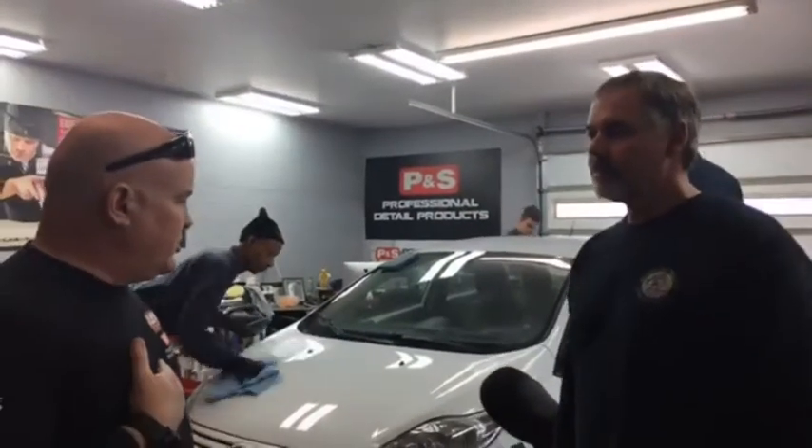Before we jump in and show you the products — the guys are going at it right now, we've got the training class going on, so they decided they want to be part of the live video. First off, this is unedited and completely live. We might mess ourselves up because we're going to make mistakes, but I like to go live with these manufacturers because Gary's got a lot of passion about his products.